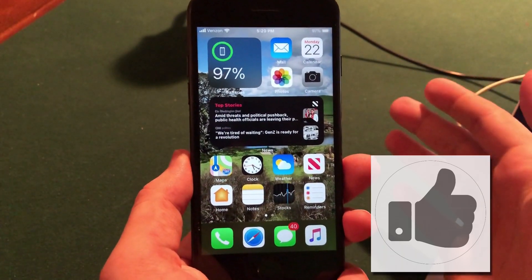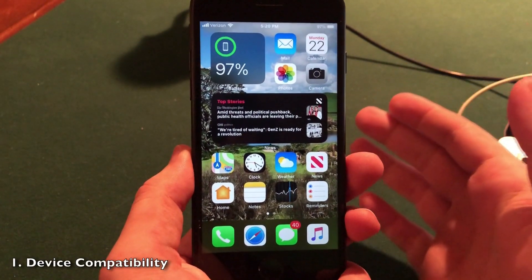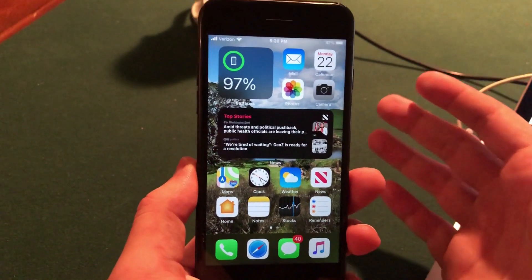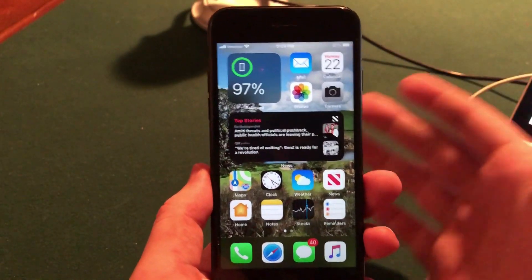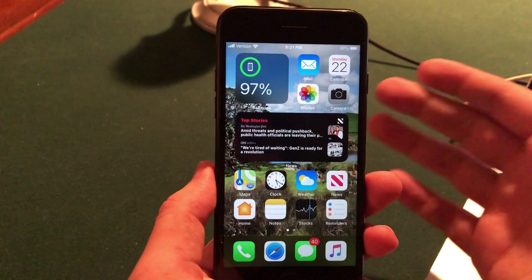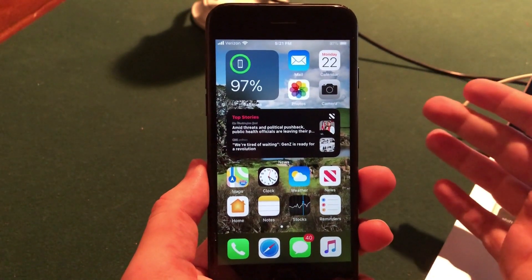The first step of the iOS 14 install process is to make sure that you have a compatible device. The iOS 14 firmware is compatible with the iPhone 6S and later, including the iPhone SE first-generation, which was a nice surprise. They have not dropped support for that device yet, but it will be buggy — just as a forewarning, it is a beta firmware, so we should expect some bugs.